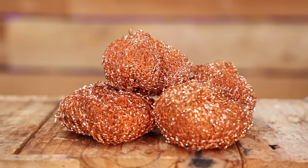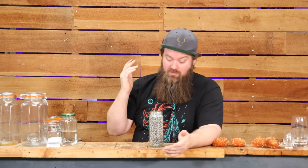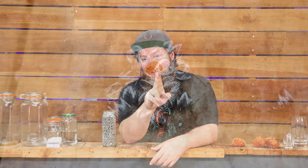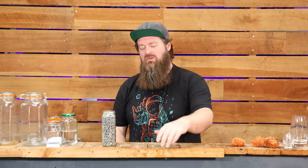I've been using copper scrubbies to pack my column since I started distilling, but I've just got my hands on some spiral prismatic packing. I've seen people talking about and using this for a long time, and it promises to do a whole lot better job than the scrubbies. So let's put together a little test, put them head to head, and see who comes out on top.